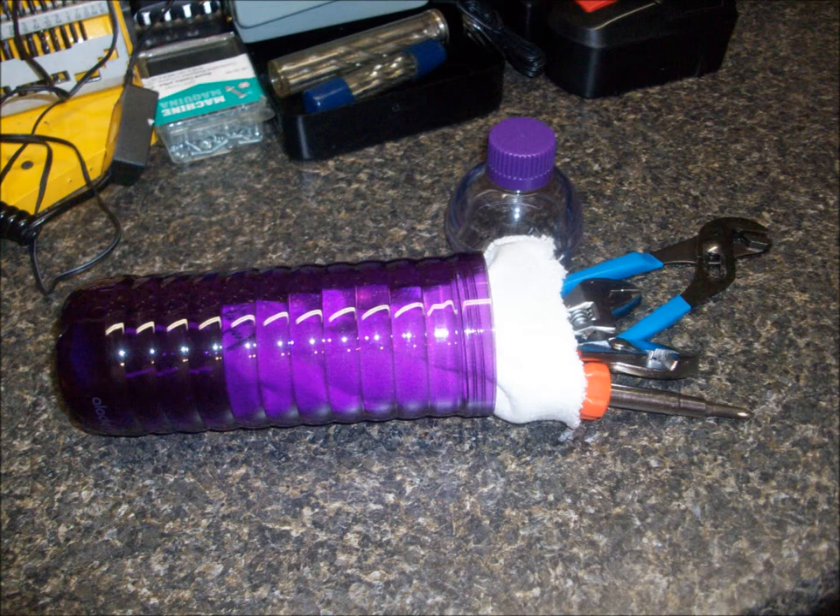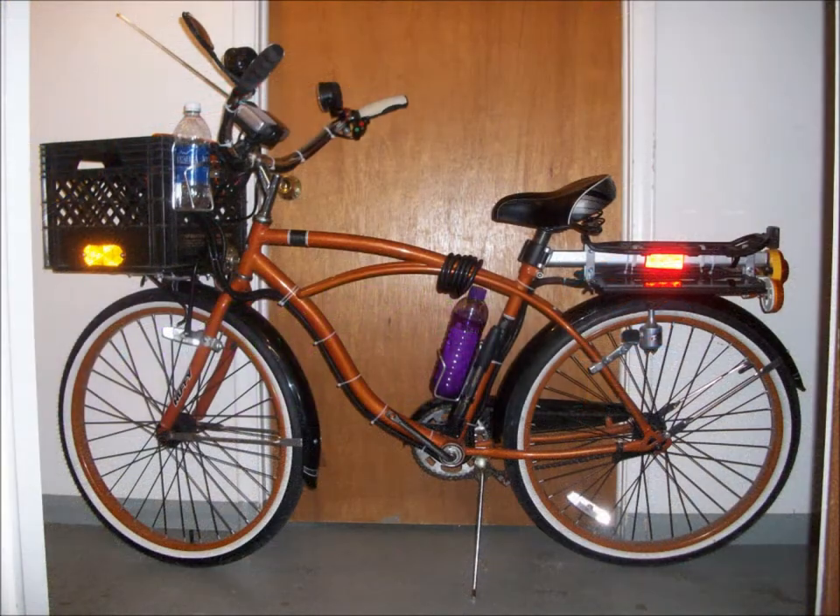Taking a closer look at the bottle itself — here it is with the largest of the two lids removed and some of the tools partially removed. I cut the elastic top off an old cotton sock and put the toe of the sock into the water bottle to minimize scuffing and to help prevent tools rattling while I ride. I can fit a lot of stuff in this bottle, including many small items.